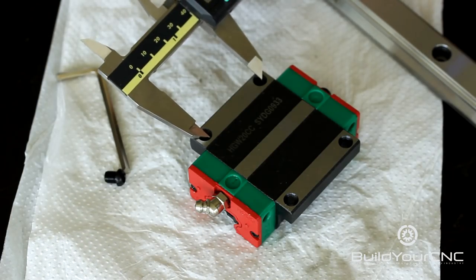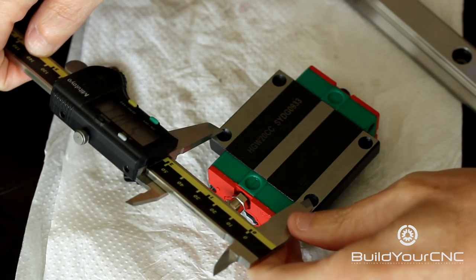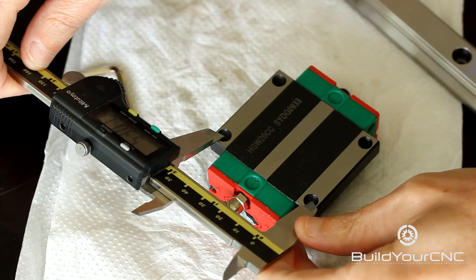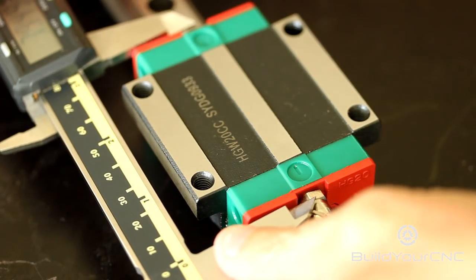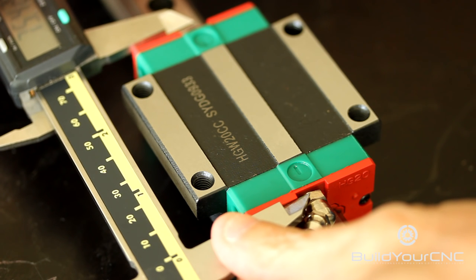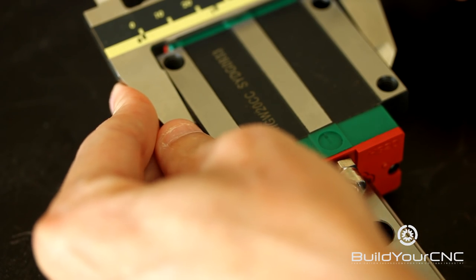The mounting dimensions in this direction is 40mm. The mounting dimensions in this direction is 53mm. The overall dimension in this direction is 75.5mm. The overall dimension in this direction is 63mm.